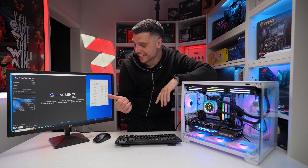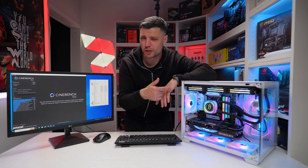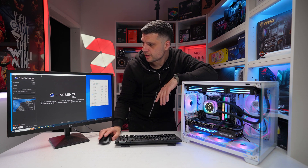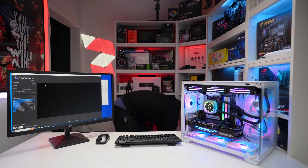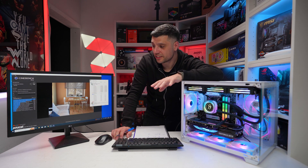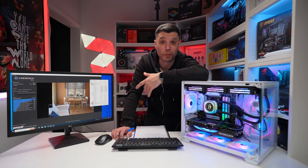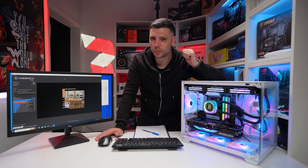We'll run the same Cinebench tests for the Corsair, monitoring via Hardware Monitor — three single-core runs and then three multi-core runs. It's not supposed to look pretty, but everything is working. Results are in for the Corsair iCUE Link. Let's get this one out and put the last one in.